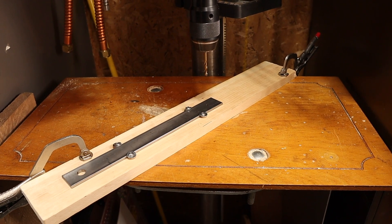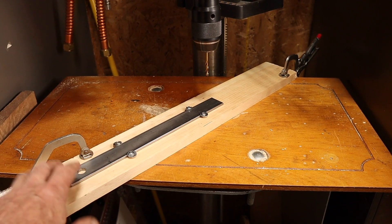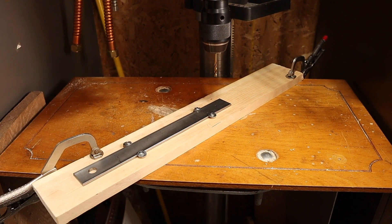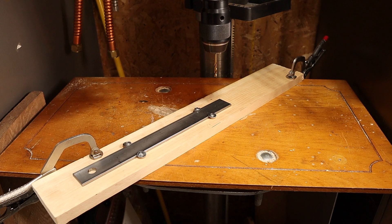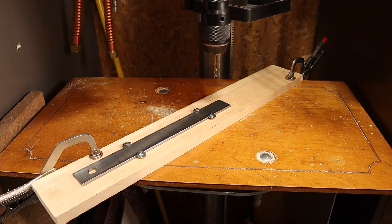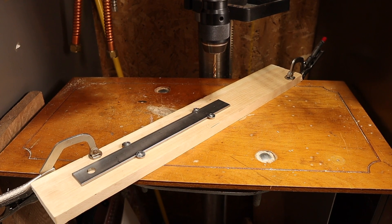Here's an overall view. You can see this board is securely clamped on both ends of the drill press table, which happens to be an old kitchen cabinet door bolted to the drill press table. It's not going to rise up or move sideways. I'm ready to drill.